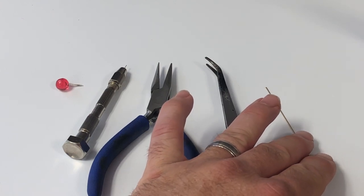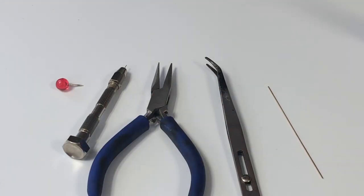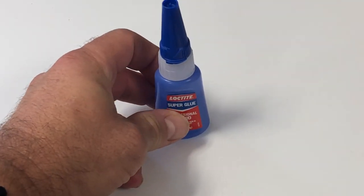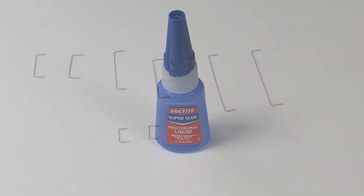You'll also need a thicker wire like 0.020 or 0.025 that you use to dip into a small puddle of super glue, so you can then apply it to the inside of the shell where the grab iron is sticking through to secure it. You're also going to need some sort of super glue — I'm using Loctite, but basically any will do.